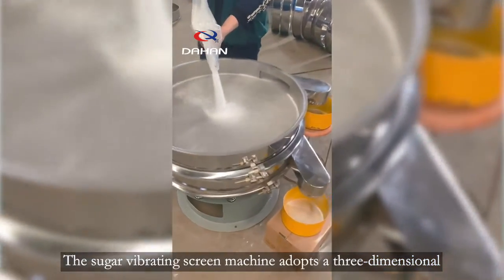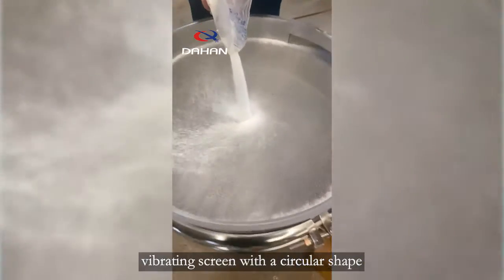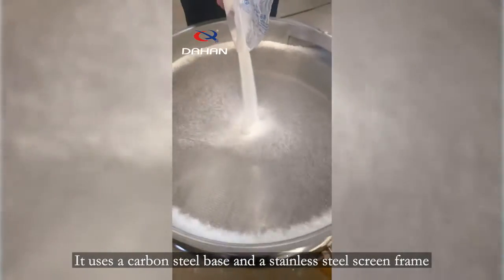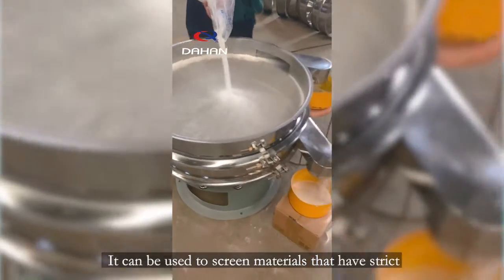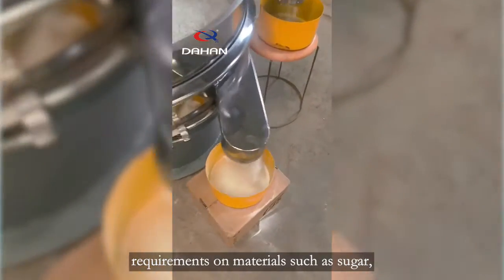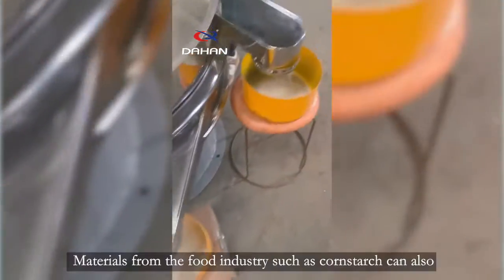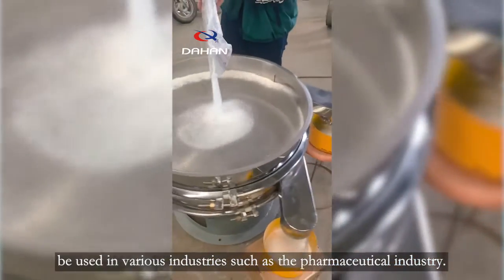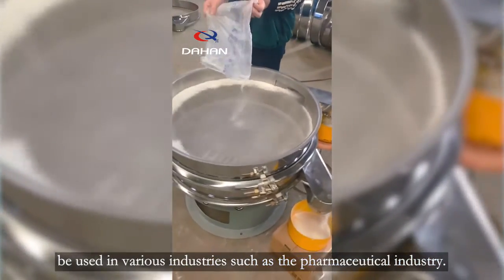The Sugar Vibrating Screen Machine adopts a three-dimensional vibrating screen with a circular shape. It uses a carbon steel base and a stainless steel screen frame. It can be used to screen materials that have strict requirements on materials such as sugar and flour. Materials from the food industry such as cornstarch can also be used in various industries such as the pharmaceutical industry.